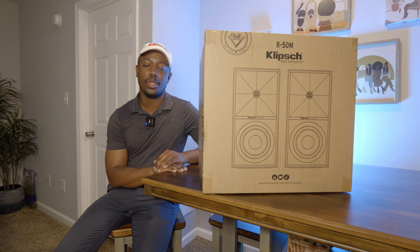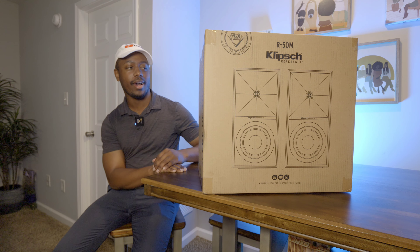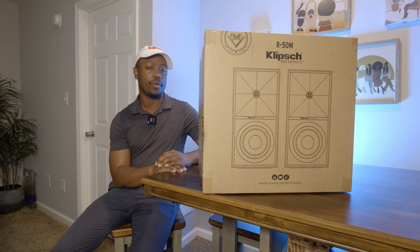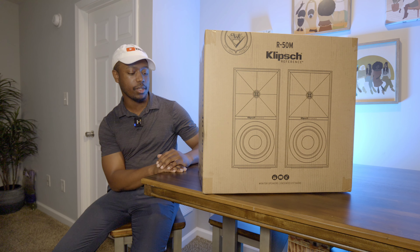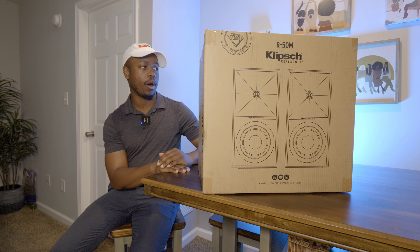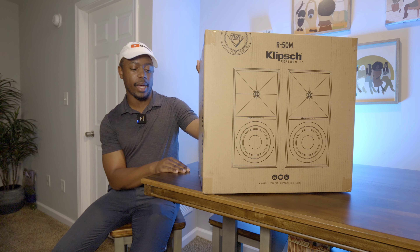What the fuck? Yo, KP Scott here, welcome back to the channel. And today I am bringing you the unboxing and first impression of the R50Ms from Klipsch. Now these are, I believe, a newer model — they just did a kind of a refresh of their R line, and these are the refreshed version of them.